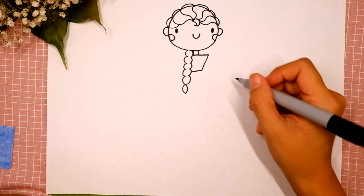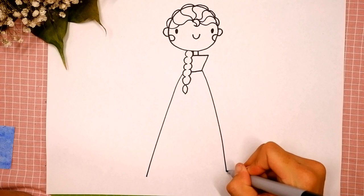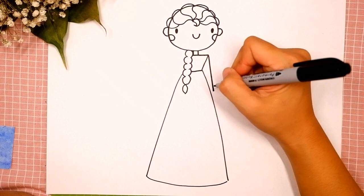Now let's draw the bottom of her dress. Draw a diagonal line on the left side and on the right side, and connect them. Now it's time for her arms: draw a straight diagonal line over here on the right side and connect it with the dress.